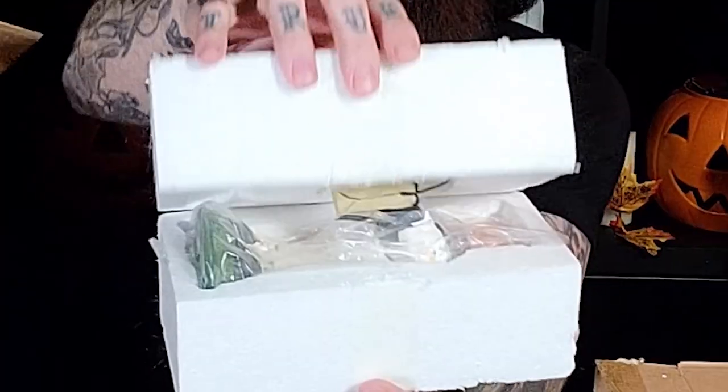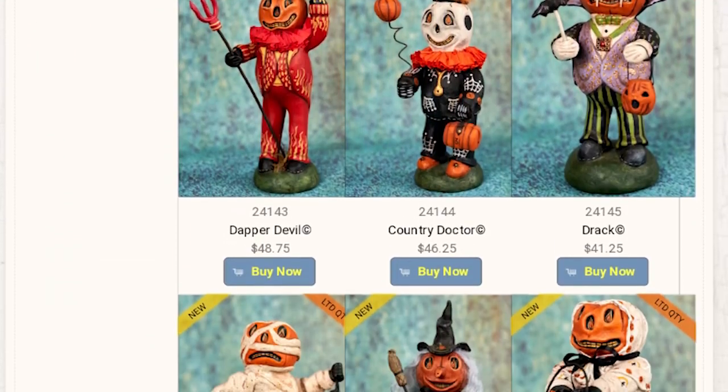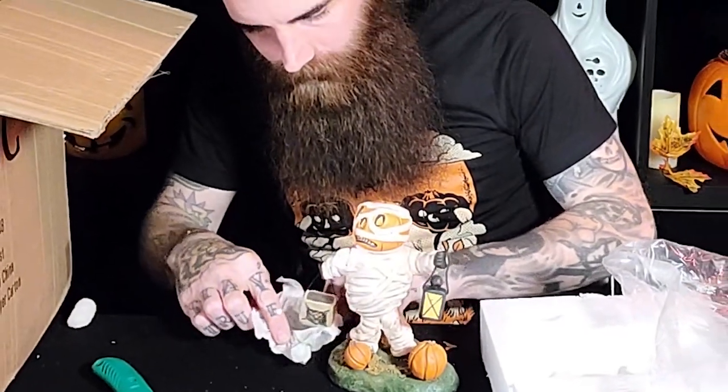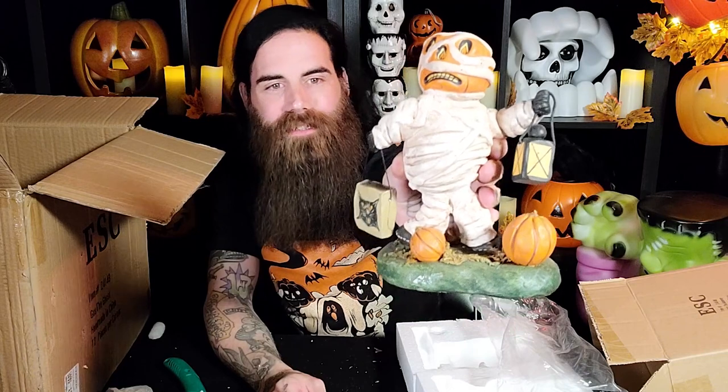This next box says Gus the Ghost. This little guy is dressed up in a sheet with little bats and pumpkins painted on it, holding a treat sack with a cat painted on it. All these pieces sculpted by CR McClennig are part of a series called Halloween County, and I got these directly from the ESC website. This box says Matt the Mummy. Looks like a little terrified pumpkin face holding a lantern in a trick-or-treat bag with a cat on it, some other pumpkins in the foreground.